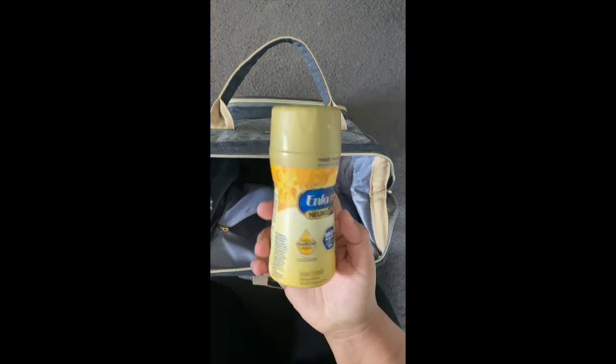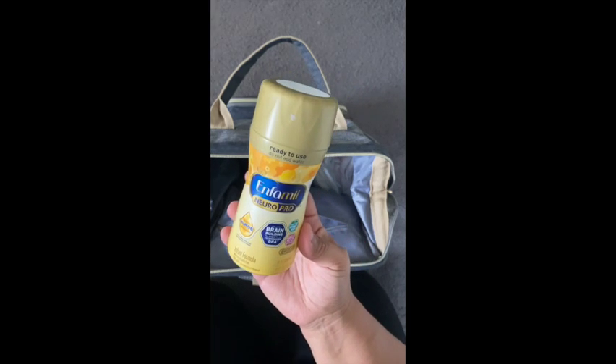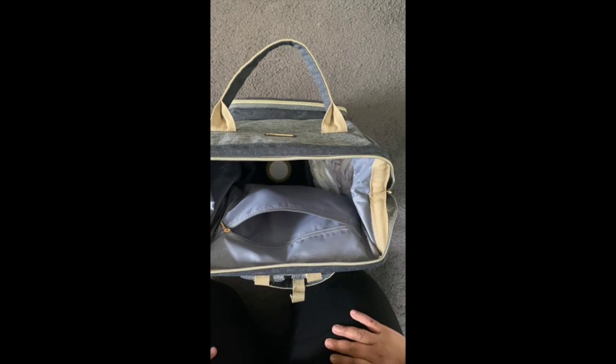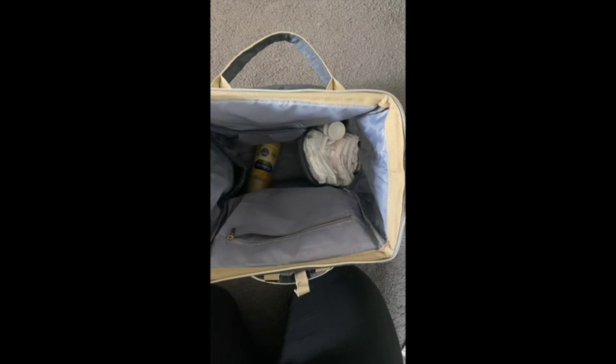My son is supplementing — he gets both breastfed and formula fed. What I like is that formula now makes these ready-to-use bottles, and I keep one in my bag just in case I ever run out or my supply is low at that moment, so he always has formula on hand and he's not starving. That gets thrown in the bottom — it's not something I use every day but something I keep on hand.